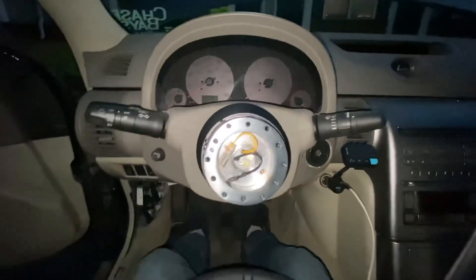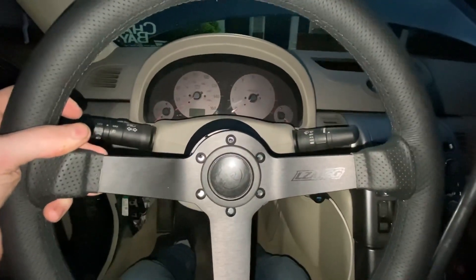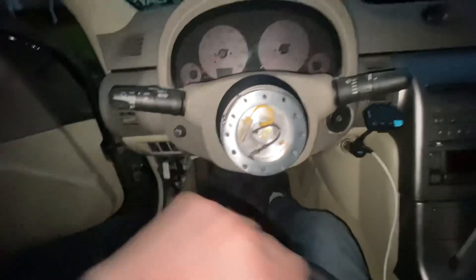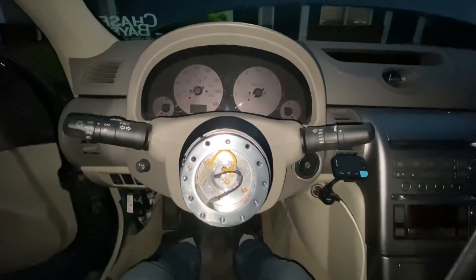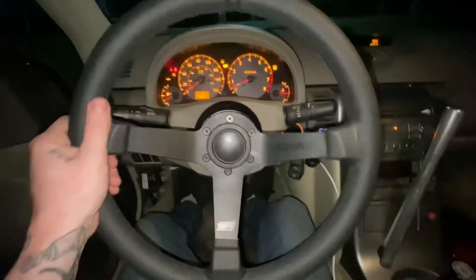Now we have everything bolted up. I went ahead and put the quick release on so that whenever it actually locks in, I know the steering will be straight — instead of putting it on the steering wheel first and then clicking in with my steering wheel way off to the side. Just my theory, not sure if it's right, but it works, and now it is installed.